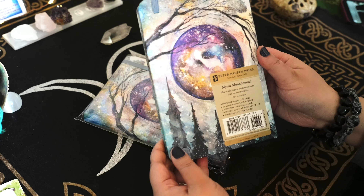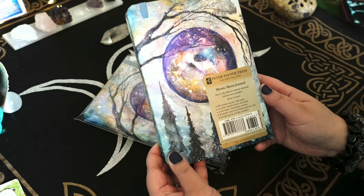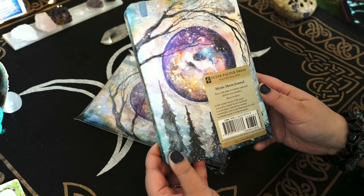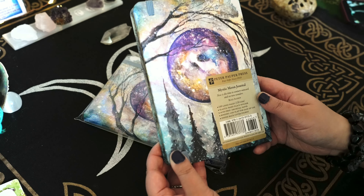It is absolutely stunning — the Mystic Moon Journal. It's 160 pages of lined paper at 120 gsm. So it's going to be great for different types of pens, fountain pens, a little bit of watercolor work probably, and I think it would make an excellent tarot journal or even a book of shadows if you like the size.